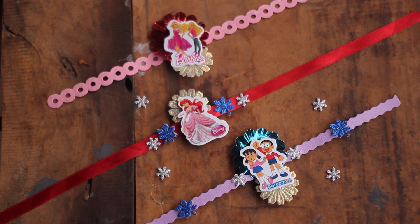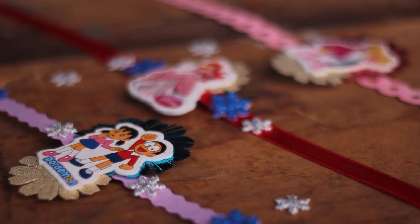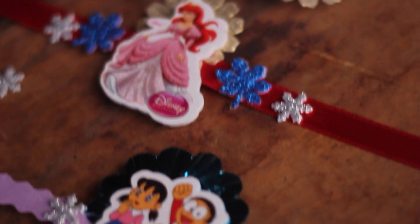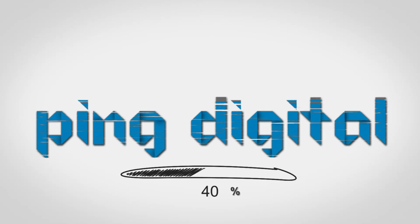Aren't these Rakhis really super easy? Do not forget to like this video and give it a thumbs up, and do not forget to subscribe to my channel. I will be coming up with some great DIY stuff and some mommy content in my next video. So mommies, keep on rocking! Bye bye, and wishing you a very happy Raksha Bandhan!